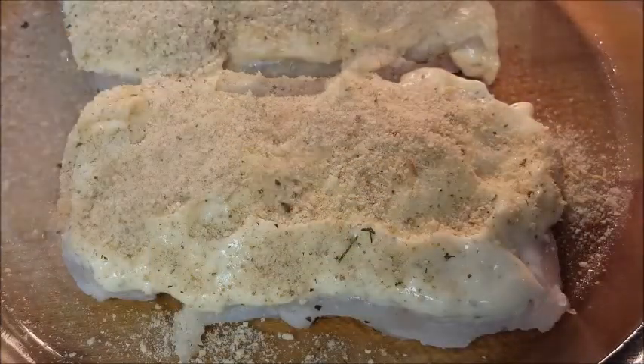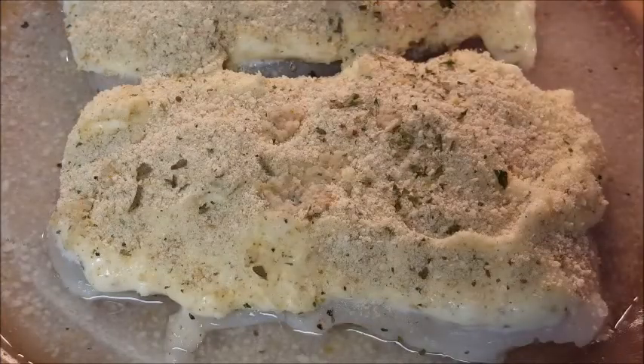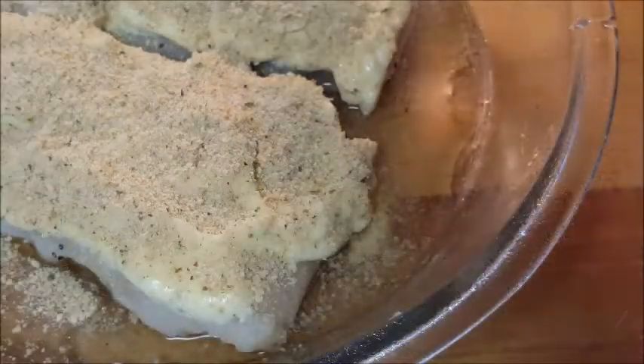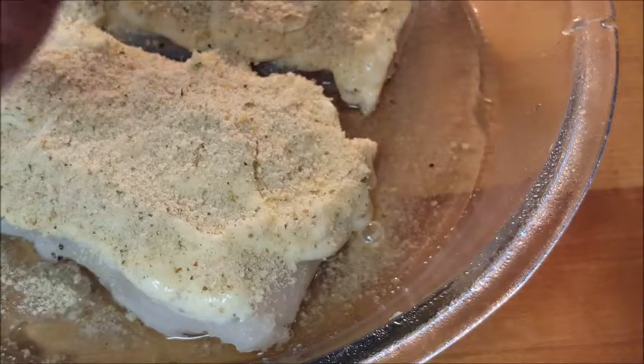Alright, hit it with the breadcrumbs — you can use Italian or plain. Also put some parsley on there and about an eighth of an inch of water in the dish.